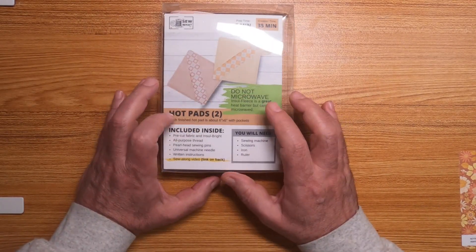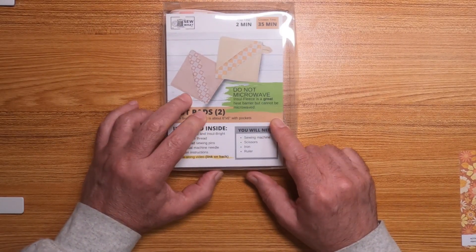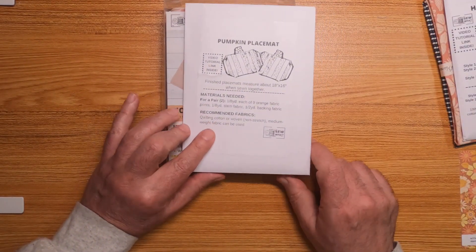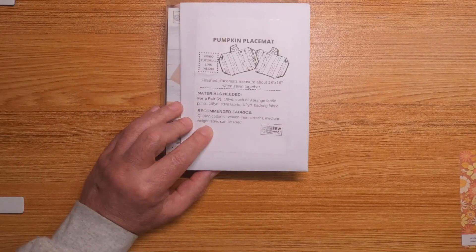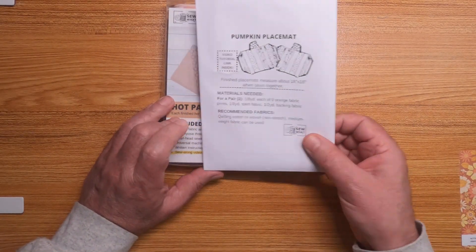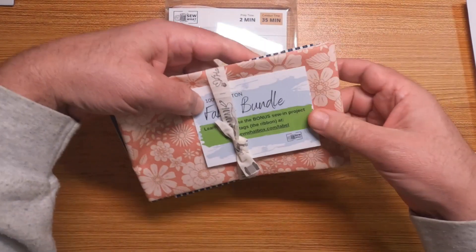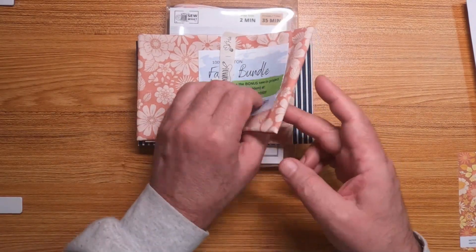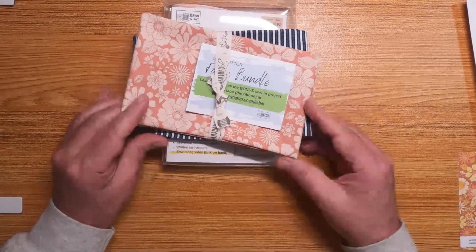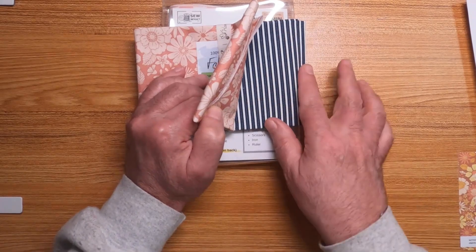I should hopefully have these done and have a video up in two weeks. I don't know if I'm going to do anything on the pumpkin placemat pattern or not — maybe I will, maybe I won't. I have to look at it and see what's involved, maybe do something special with it. I do like the other fabric that came with this too. This striped one is okay — I don't know exactly what I'd use it for, maybe a backing or a lining for a bag.